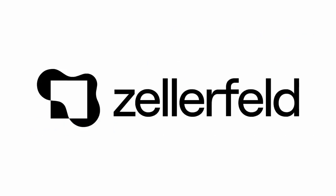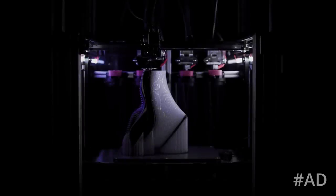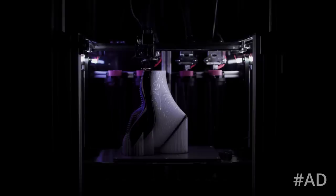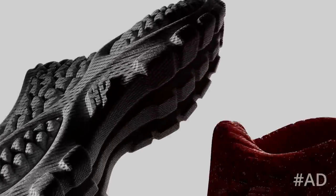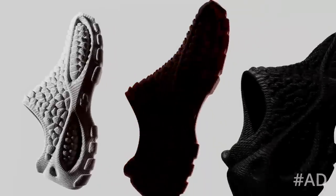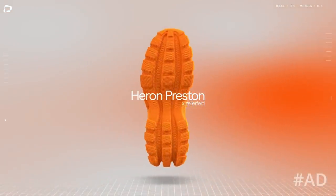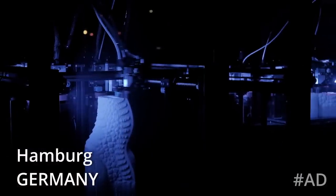This video is sponsored by Zelofeld. This might be really interesting for you because Zelofeld is currently looking for the best 3D printing engineers globally. They are an innovative company with the goal of putting 3D printed shoes on every foot in the world. Zelofeld is backed by the folks who helped to start Tesla, SpaceX and PayPal, and they are developing their factory of the future in Hamburg, Germany where they are growing their team.